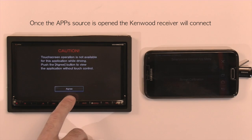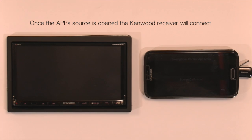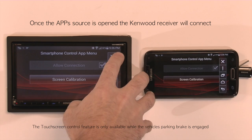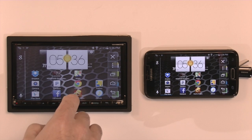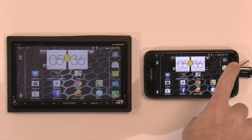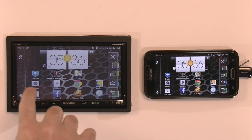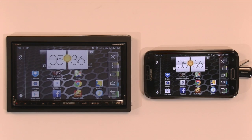Once the connection is established, it will give you another caution screen that this feature is not available while driving. Press I agree and then from there you can operate it from the Kenwood's touch screen. It populates the phone's hard keys as soft keys on the menu so that you can access everything from the phone on the Kenwood screen. You have your home key, your menu key, and your back arrow. And that is Kenwood's smartphone control for Android.